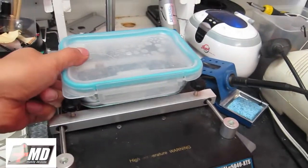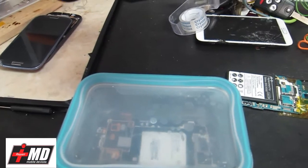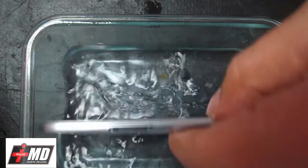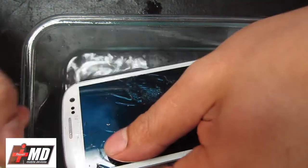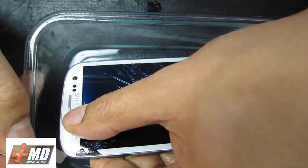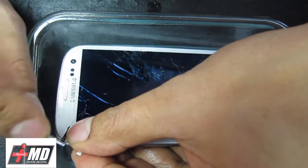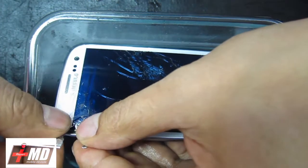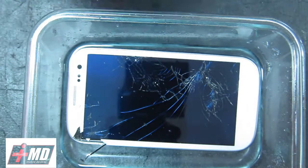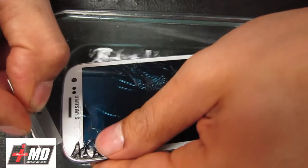Okay, now it's been five minutes. Go ahead and take the screen over here. All right, let's go ahead and remove the glass. The screen has been soaking in the alcohol and now we want to work on removing the glass because we want to get underneath the LCD.